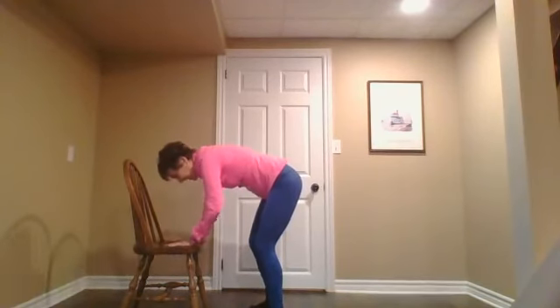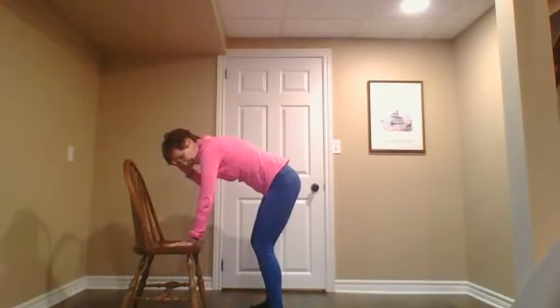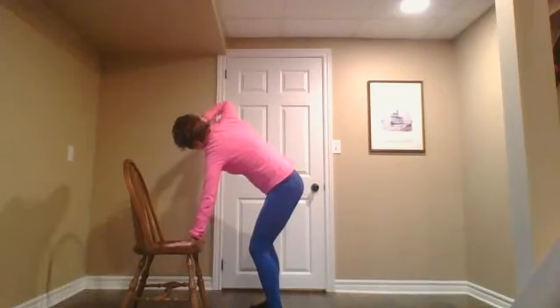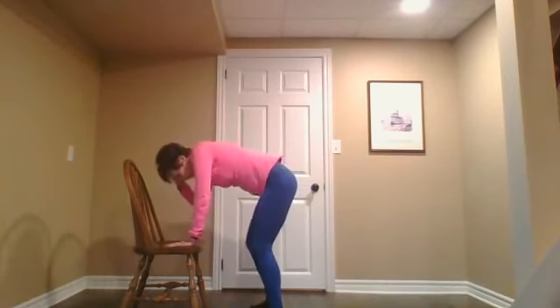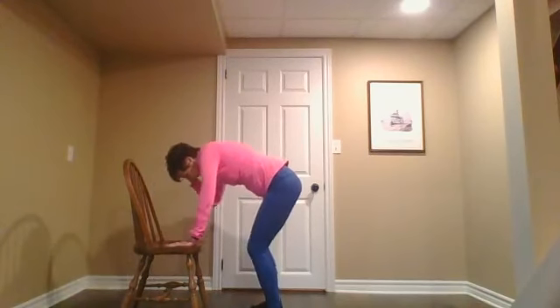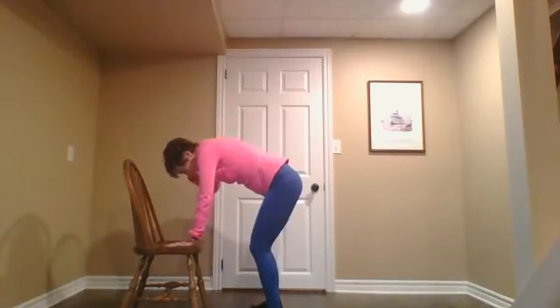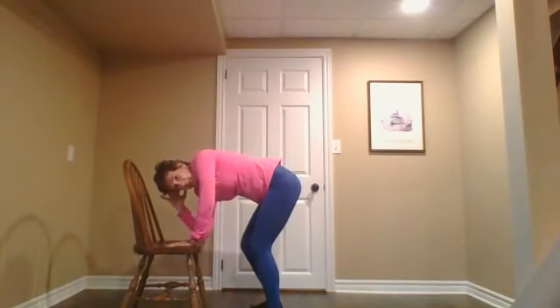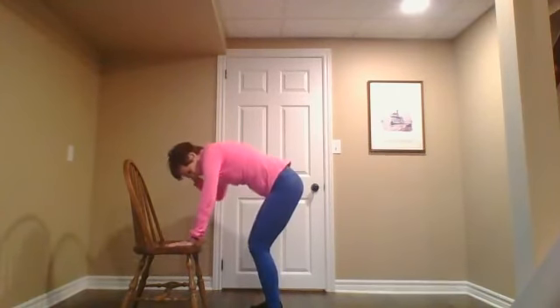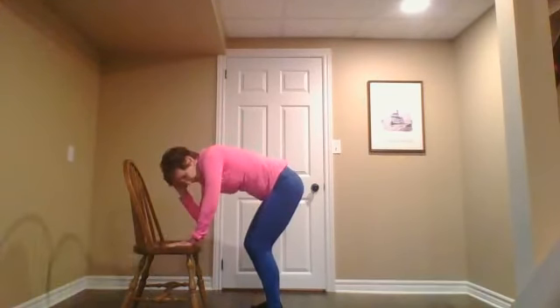Let's do that on the other side. Left hand under your shoulder, right hand at the side of your head. Inhale, looking up toward your elbow. Exhale, elbow to wrist. Low inhale up. Exhaling, touching your wrist. Last time — low inhale up, and exhale, touch your wrist.